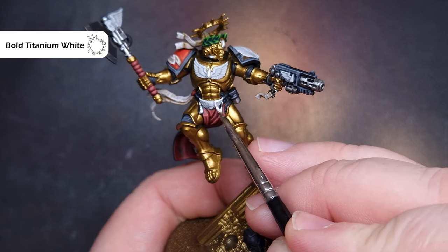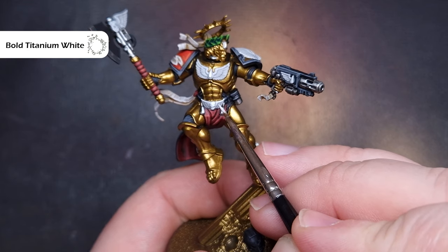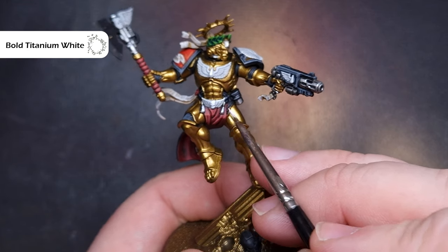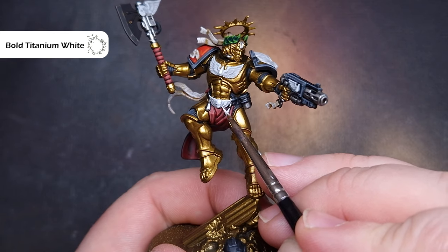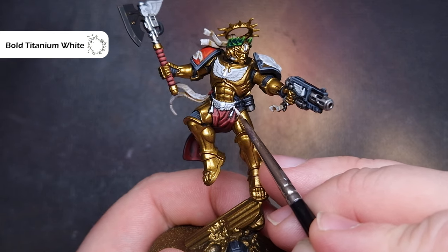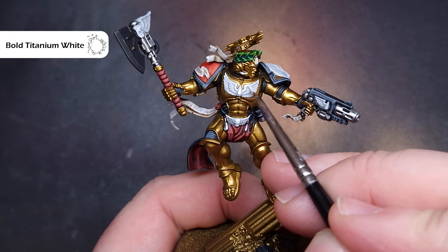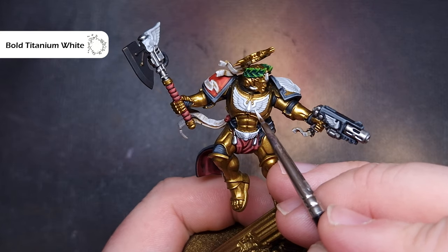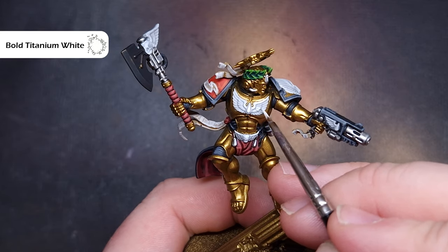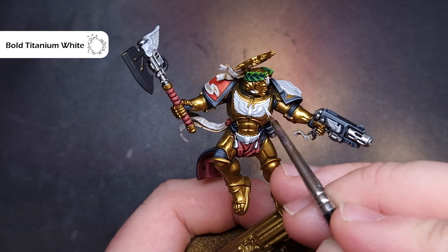When the Ulthuan Grey is completely dry it's time to highlight the white. The color I'm using is Bold Titanium White from Pro Acryl — you can use whatever white you prefer, White Scar is absolutely fine. The key here is to leave that grey in the recesses and get a really nice tidy sharp highlight. The other really key thing to do with this bright white is to highlight all of the gems on Dante, which I covered in the previous step with Corax White, so adding the bright white over it gives us a nice undershaded highlight ready for contrast paint gem effects.